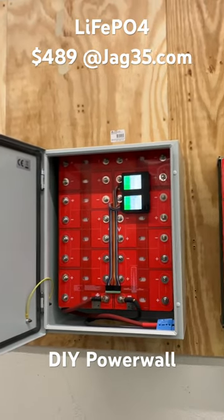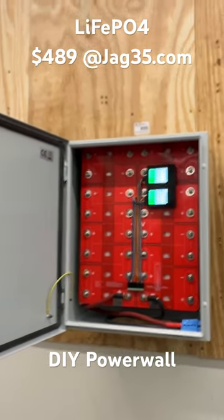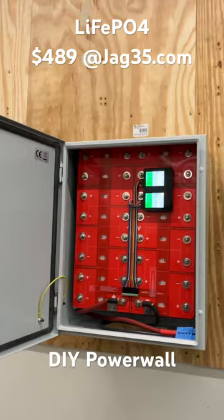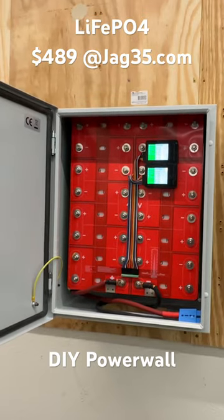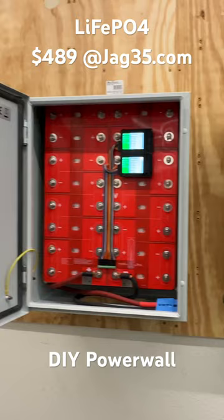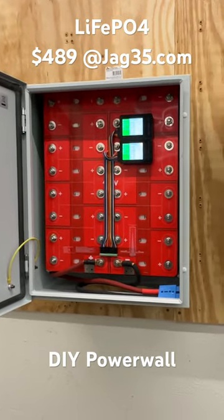This is lithium iron phosphate, which is super long-lasting and super safe — it doesn't catch fire like other lithium batteries. I've always been afraid to build something and sell it because I didn't want to be liable for houses catching on fire. But this stuff I have trust in, so this is lithium iron phosphate, it's safe, and everybody's selling it.